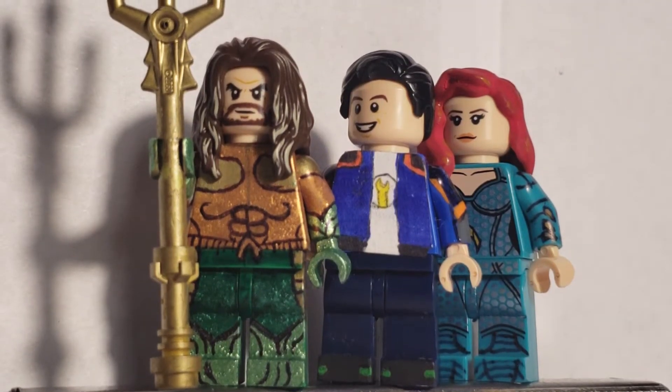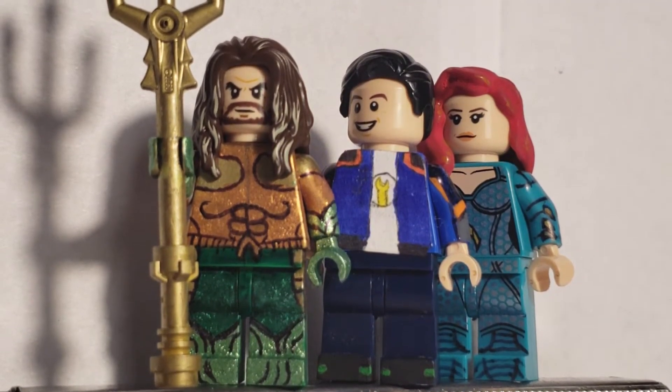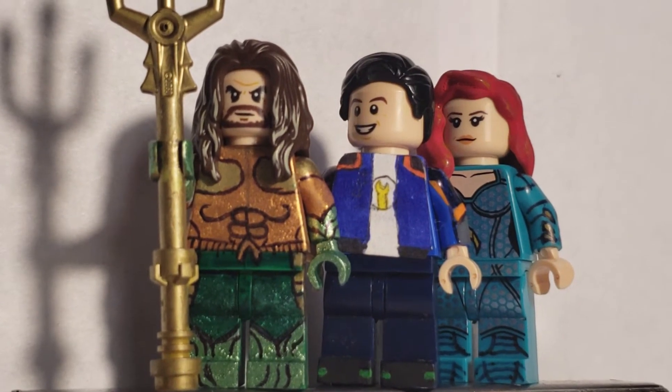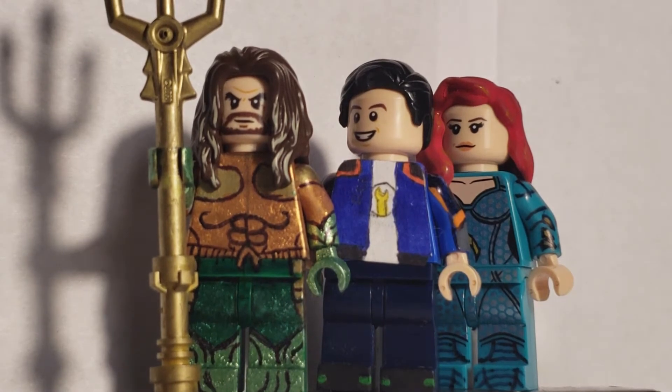Hey guys, what's up? Creative Heroes 2006 here. This time is my first ever showcase video, and I am so excited for this one, because this is Aquaman.